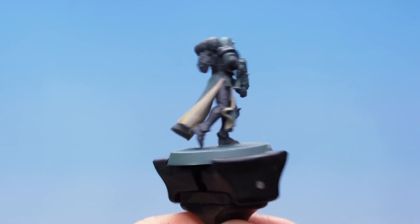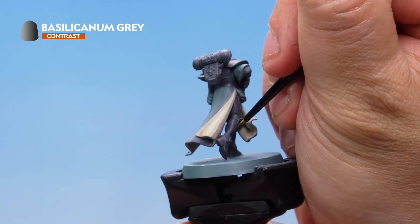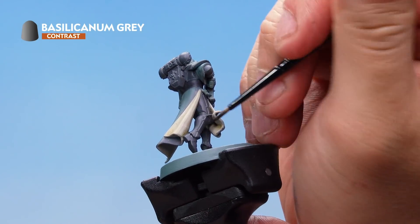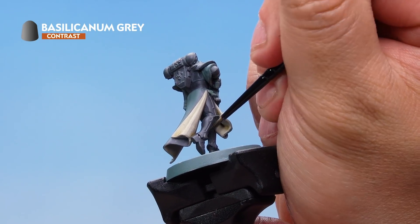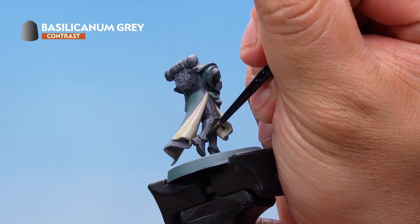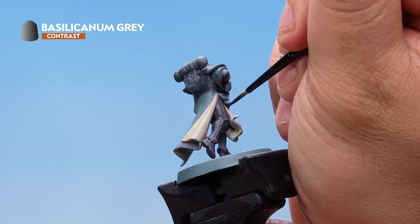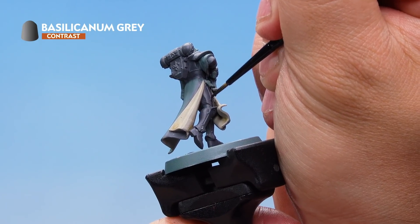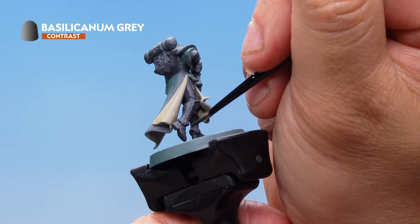With the base coat applied, I've got some Basilicanum Grey contrast paint and with a small brush I'm going to very carefully paint it into the recesses all over the armour — the sunken areas such as the panel lines in between the plates of armour, and anywhere else on the model where there's a recess. So we're just working our way around all the armour like this, very carefully.